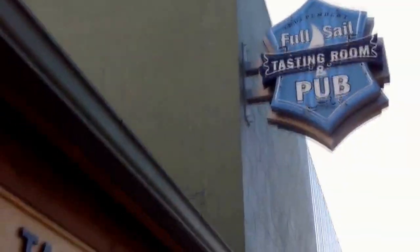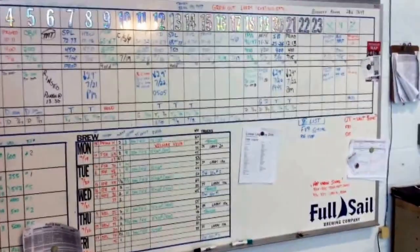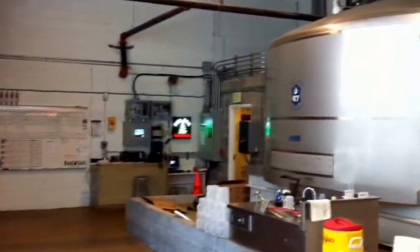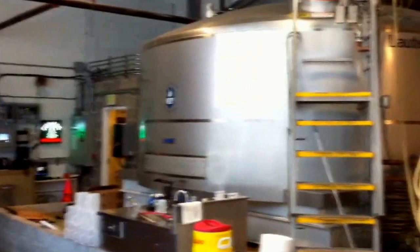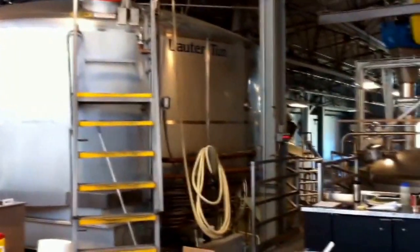We're at Full Sail Brewing, right in front of me here. I'm going to head in and see what the brewery is all about. This is their brew board, which tells them what's in each of their 23 fermenters and what they'll be brewing this week. Just to the right of it is the brew deck, where all the magic happens.